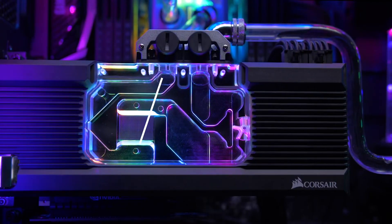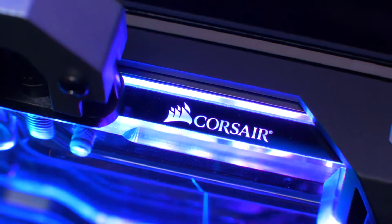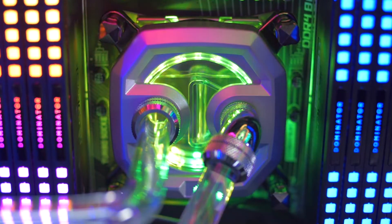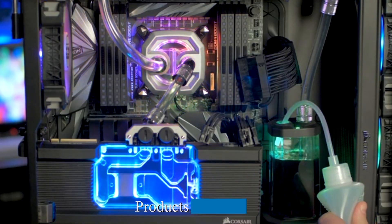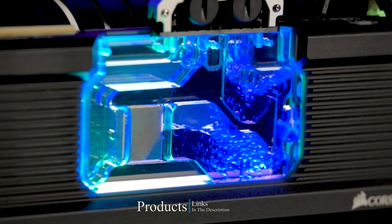Hi everyone, today we're going to take a look at the water cooling pumps on the market for this year. First we're going to show you our top 10 best picks and talk about what you should look for before buying a water cooling pump. You can find links to all of the products mentioned in this video down in the description below. Let's get started.